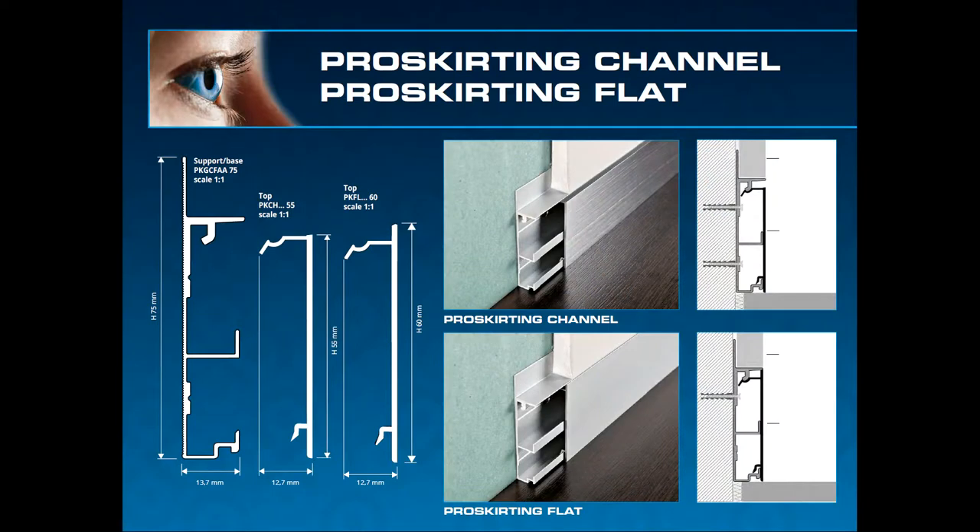As you can see, the Proskirtin Channel and Proskirtin Flat — if you look at the top picture, the top of the skirt looks slightly dark, and that's the shadow gap, giving it a modern contemporary look. They look quite similar but they are not actually the same. The base is the same, but then there's a top profile that differs.